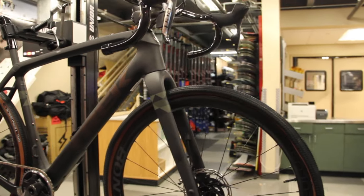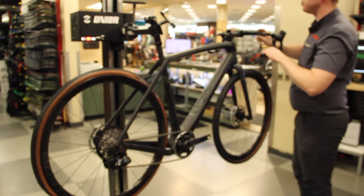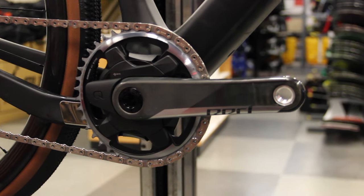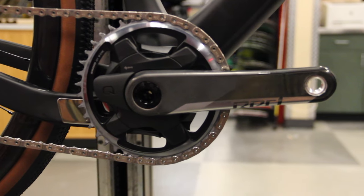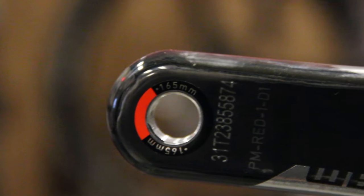While this is the same exact frame I was running last season, the biggest change you're going to see here is I've switched back to one-by. As for the Project One, there are a few parts I customized, starting with the cranks, which I have switched out for 165 millimeter cranks. This helps with my hip angle — I've got short legs and a long torso.